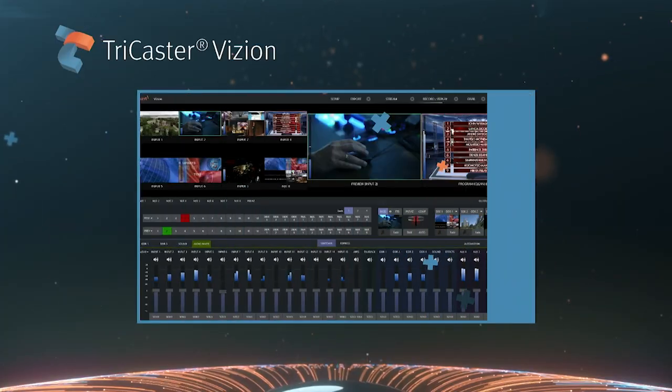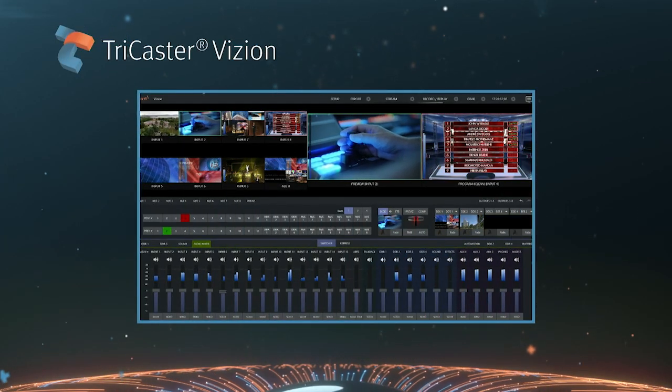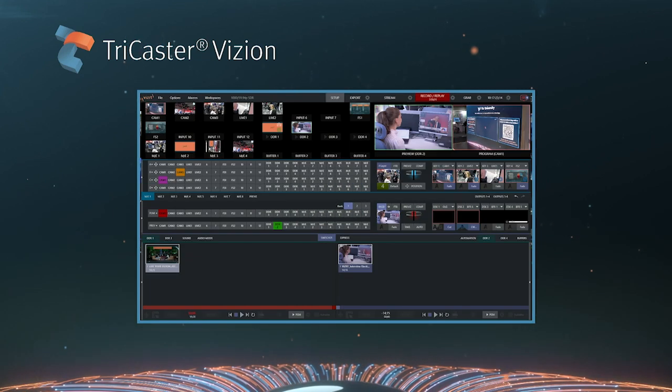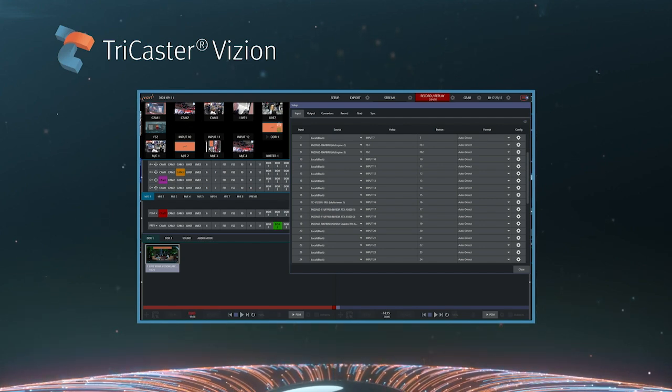It does things that we haven't done before. It has 44 inputs, all of the things that you expect, plus lots of really clever things that have been fed back to us from the users. We've listened to our users, and we've created those things in TriCaster Vision.